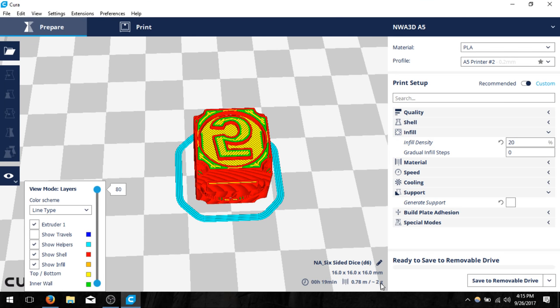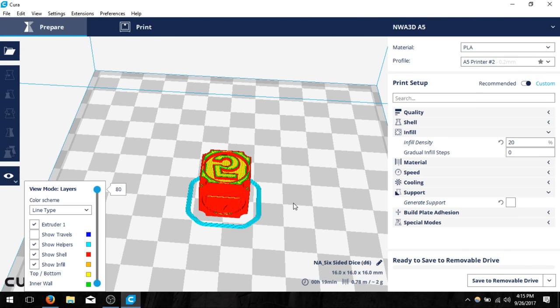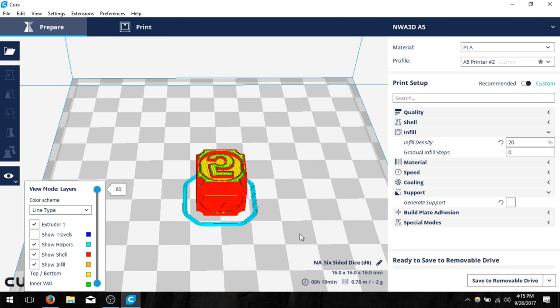Here in the bottom right you should also see a clock showing how much time it believes will be needed to make the object. Hovering over it shows the timing for each area. At the top is the actual sizing of the object, then 0.78 meters is how much filament length will be used, and about 2 grams is the weight. That's all you need to know about Cura — as you use it more often you'll get better and better.